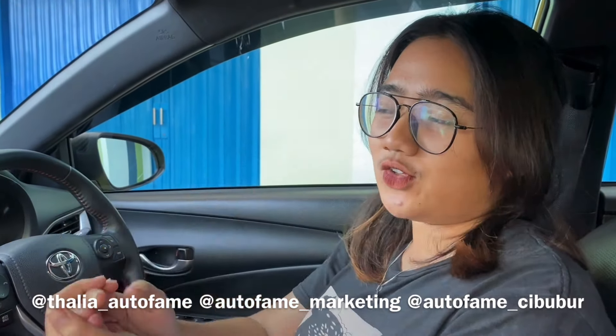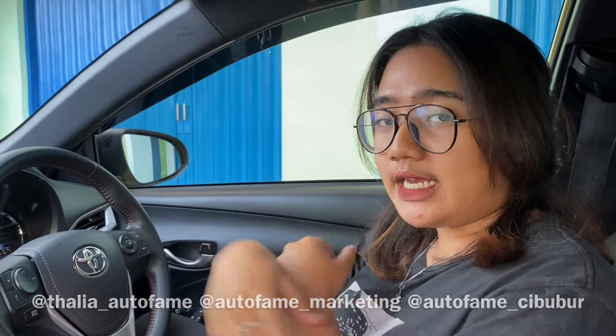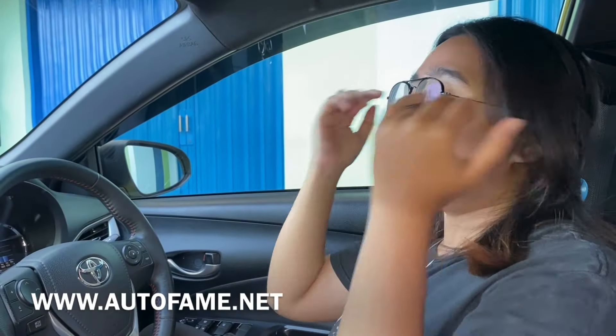Untuk harganya ya, tadi kita udah review mobil ini sebagian besar. Kalau kalian mau nambahin bisa tulis di kolom komentar. Untuk harganya dia di 200 jutaan. Kilometernya tadi aku bilang udah 14 ribu, tahun 2020. Untuk pajaknya ini dia sampai bulan Februari 2021 dan pajak per tahunnya ini 4 jutaan, 4,5 juta. Buat kalian yang mau beli mobil ini, kalian bisa hubungin Thalia di nomor bawah sini. Jangan lupa juga untuk follow Instagram kita. Untuk kalian yang mau cari unit yang lain selain Yaris, kalian bisa cek di website kita. Jangan lupa untuk like, comment, share video ini ke teman-teman kalian supaya teman-teman kalian ngeliat dan beli mobil di Autofam. Jangan lupa like, comment, dan subscribe. Thank you guys.